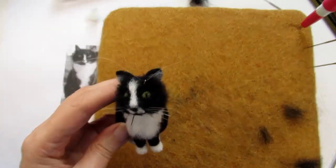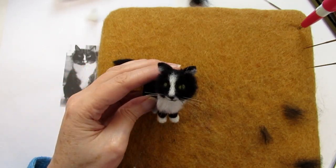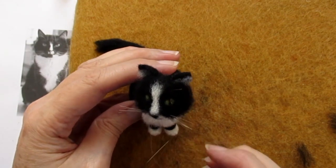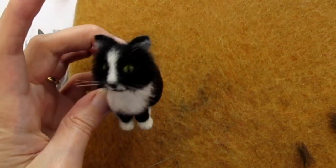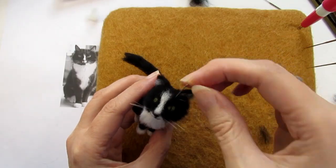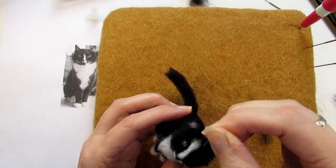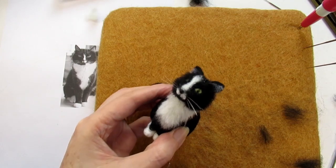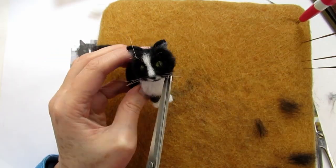Now for the eyebrow whiskers. I took my needle threaded with straightened nylon down through the eyebrow and out under the chin of the cat until the eyebrow whisker was about the right length. Then I trimmed the nylon thread as close to the chin as I could so you couldn't see that end. Each time I went into the eyebrow area I tried to make the angle slightly different so that they were spread out and looked like the cat image. Before you pull them all the way through and trim them, you could add a tiny amount of glue on the thread to secure them.